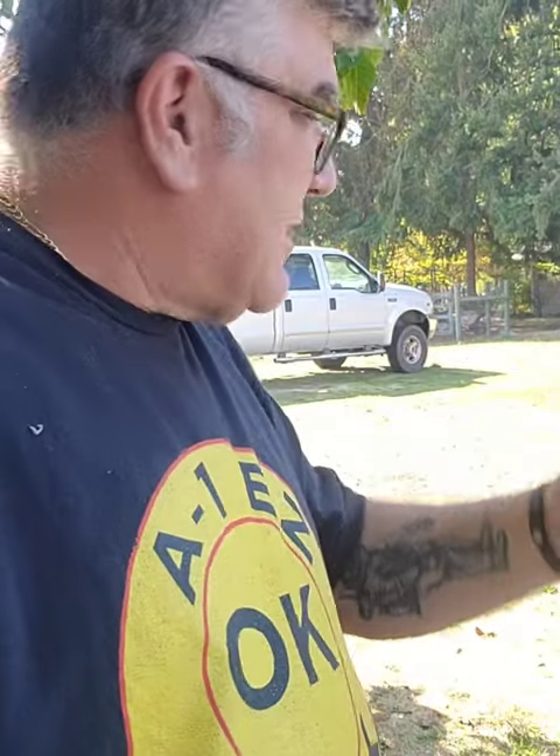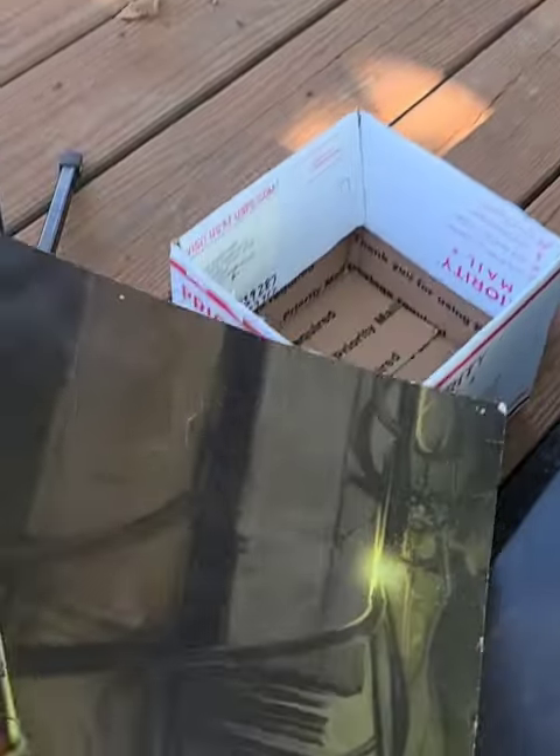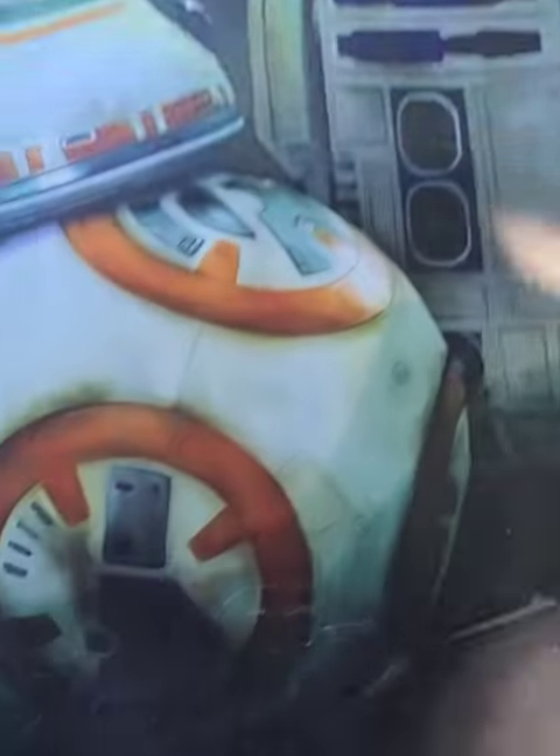Now that I got the big stuff out, let me get the box of smalls. Got her unloaded — check out this nice heavy Star Wars poster, and it's legit.